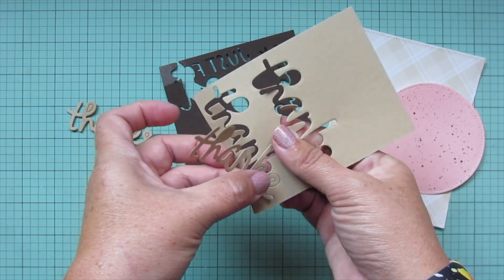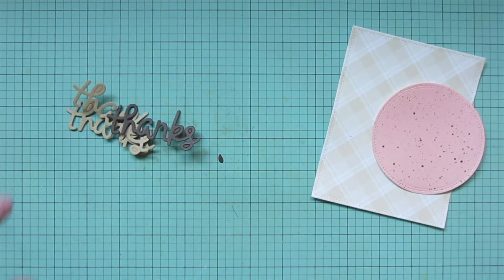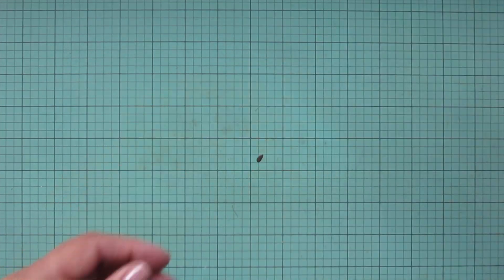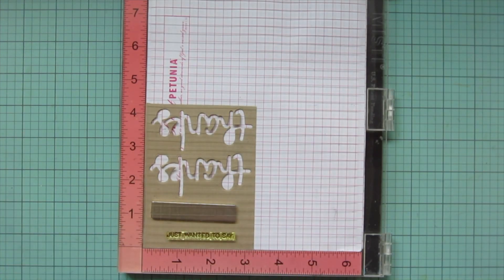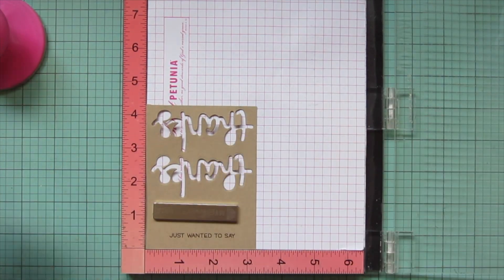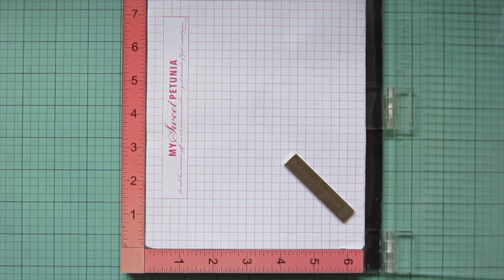Having two layers of craft underneath will help raise up that sentiment a little bit. I pop the rest of that craft cardstock into my MISTI to stamp my sentiment in Walnut ink — stamping 'just wanted to say' twice to make sure it's nice and bold when the ink dries back, then set that aside.